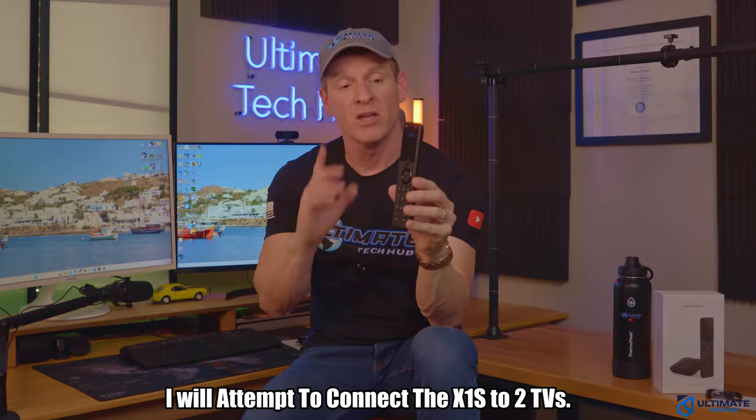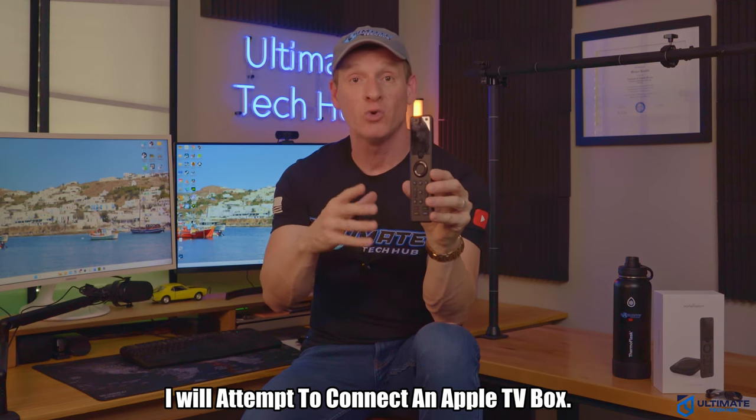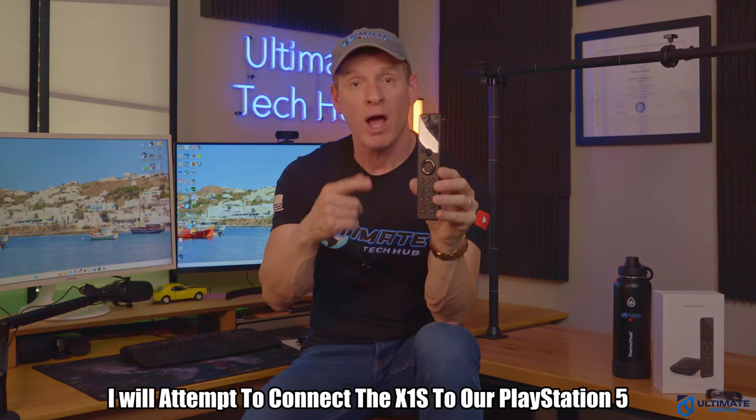I'm going to attempt to connect this remote to two TVs — a Sony TV and a Sharp TV — and we'll also connect it to an Apple TV box, and we'll even try our PS5. I don't have a soundbar or DVD player; however, this remote should work with those systems. So let's see if this remote can do the job.